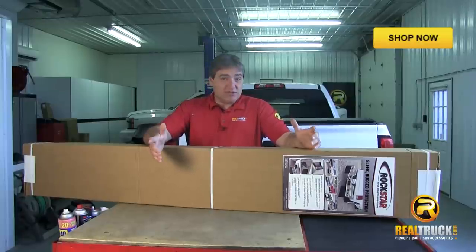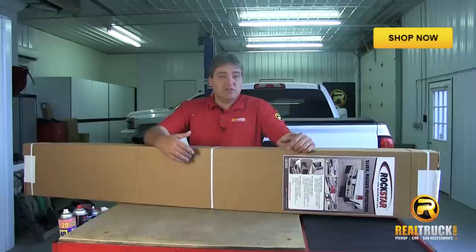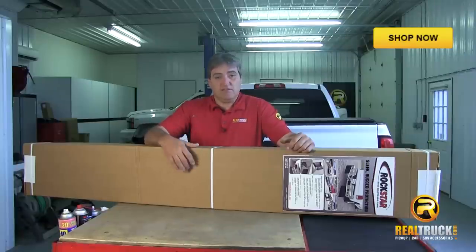Hey guys, John here with realtruck.com. Today I want to show you how to install the Rockstar hitch mount mud flaps onto this 2014 Chevy Silverado.